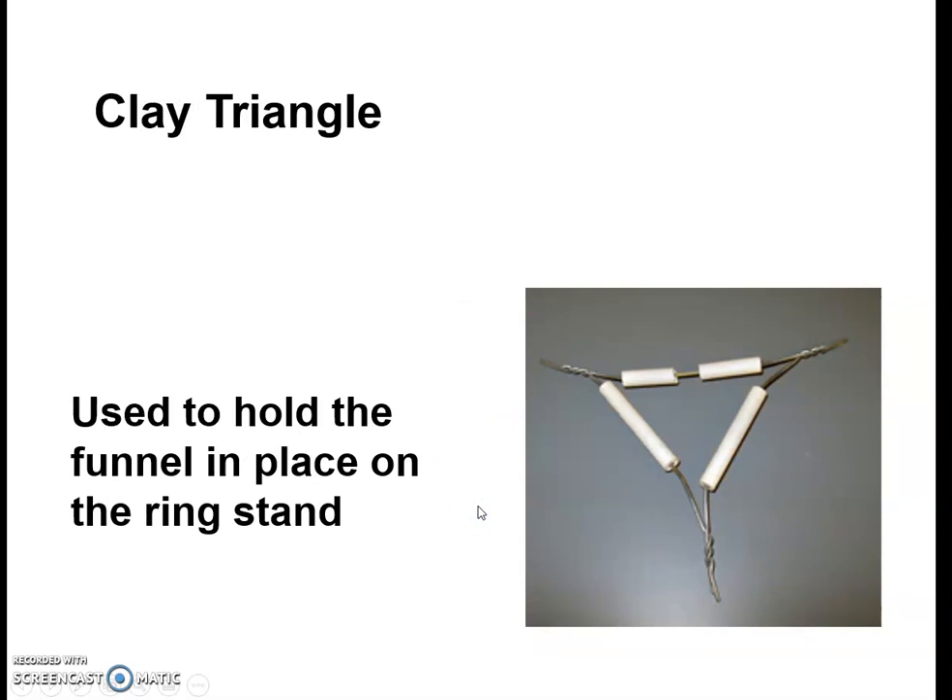Our next tool is referred to as a clay triangle. It forms this little triangle and has heat-resistant clay sections that allow you to place a funnel through it — it holds a funnel. Later you'll see in a setup situation how that would work.